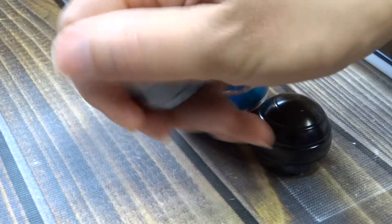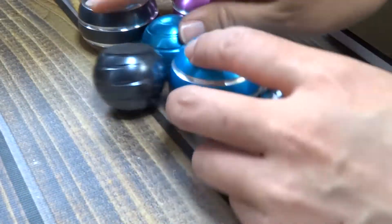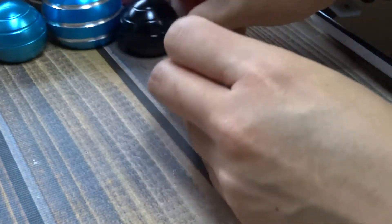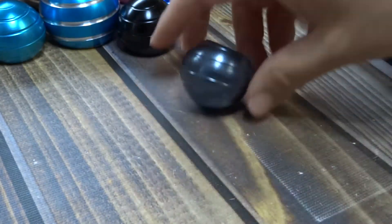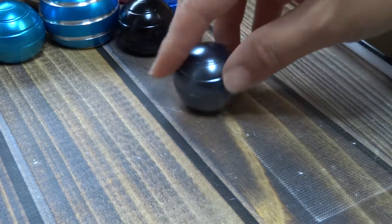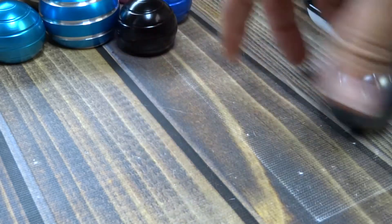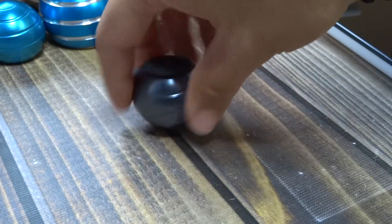You can also roll them around like a regular ball — kind of. They do wonky things when you do that, but that is a thing you can do.